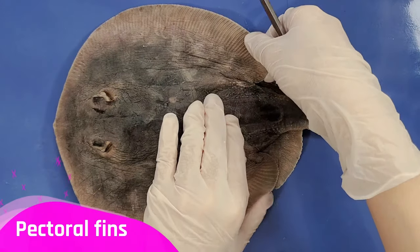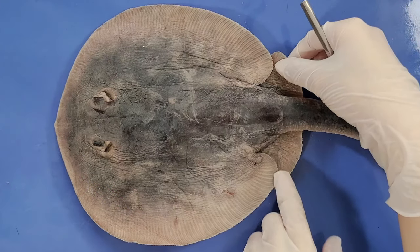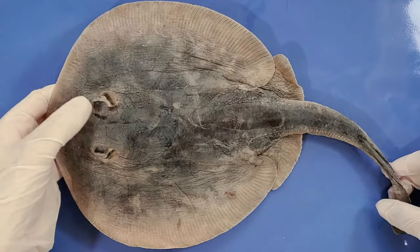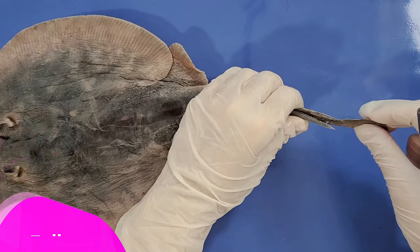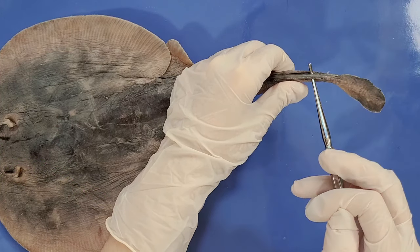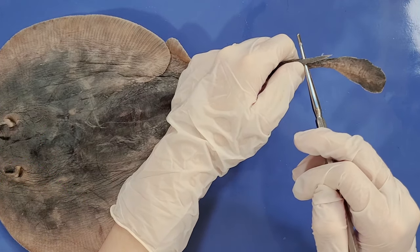Now here are the two large pectoral fins. And closer to the tail are the two smaller pelvic fins. And here is the tail, and you can see that there's a dorsal fin on the tail as well. You can also see a sharp spike on the tail, which is used for protection against predators.